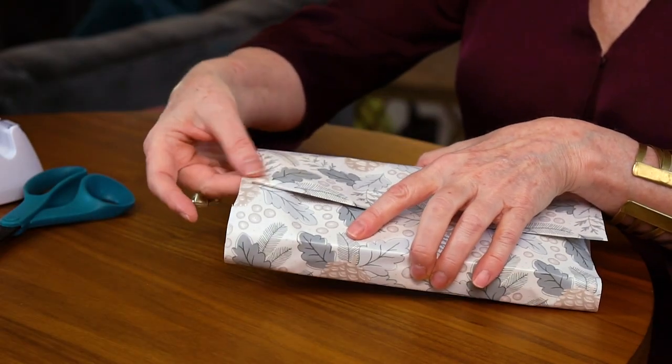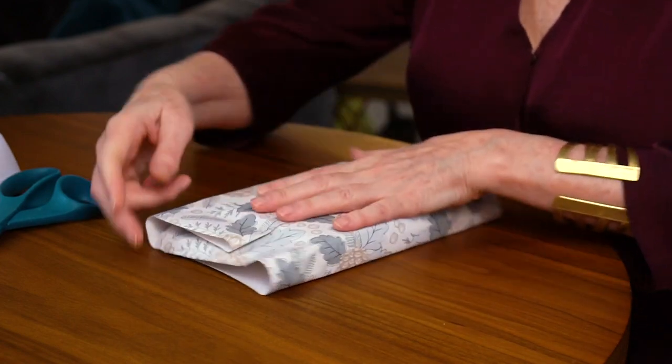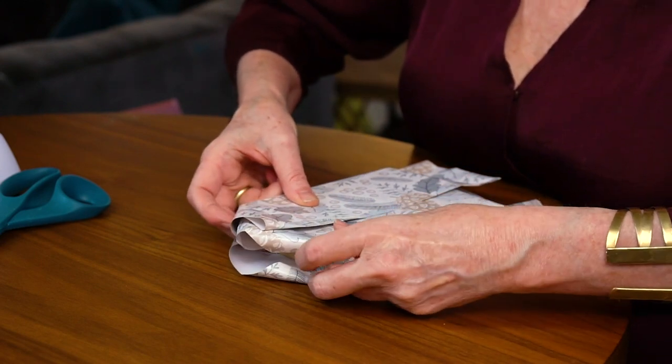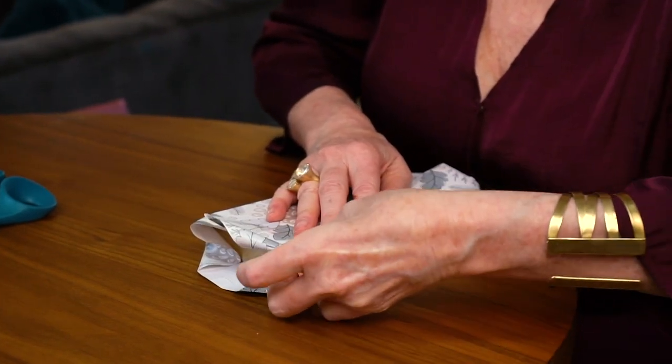The ends aren't really even — they're a little off, but that doesn't matter. First, with the face of the box down and the bottom up, I'll press the top of the paper down on both sides just to get that started. Then I'll take each of the corners — it's important to have a nice flat surface to do this — and press the corners all the way in. Just feel it; everything needs to be very flat. I'll do that on both sides, sliding your fingers in so you press the paper right against the edge of the box and get those corners really crisp.